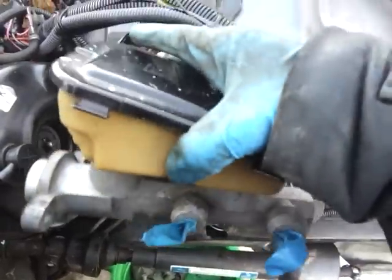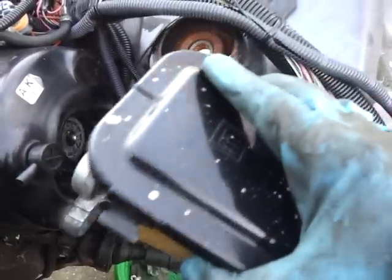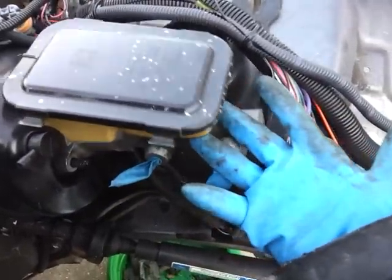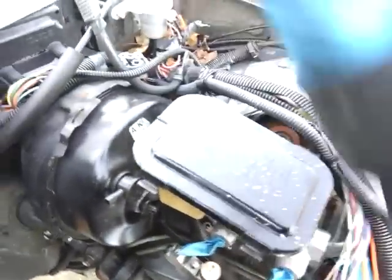I'm going to make another video on how to bench bleed this, so keep an eye out for that. In order to put the new one back in, you can bench bleed it so you'll be ready to go and just pop it in. Or you can just put it in here and pop it back in. The installation is the opposite of removal. Get your bracket again with your proportioning valve and put it back on.